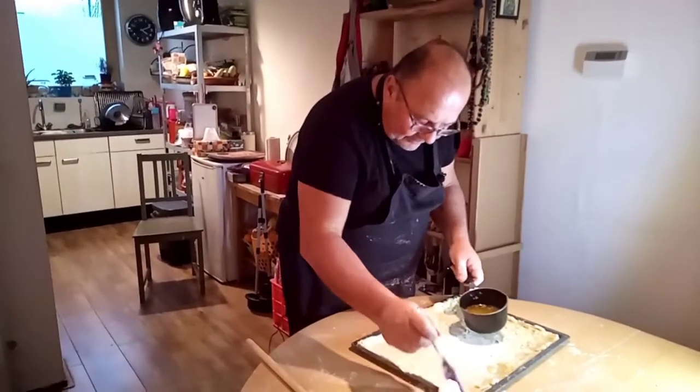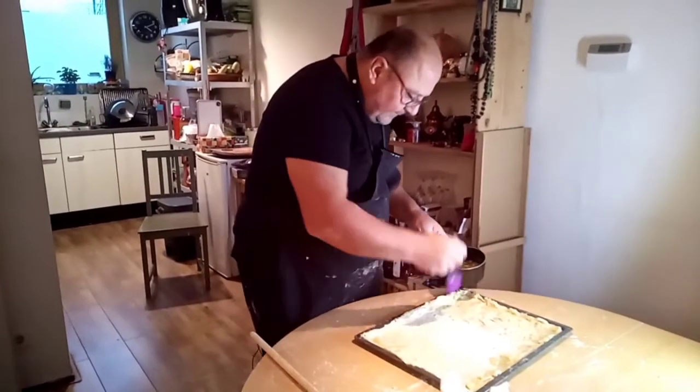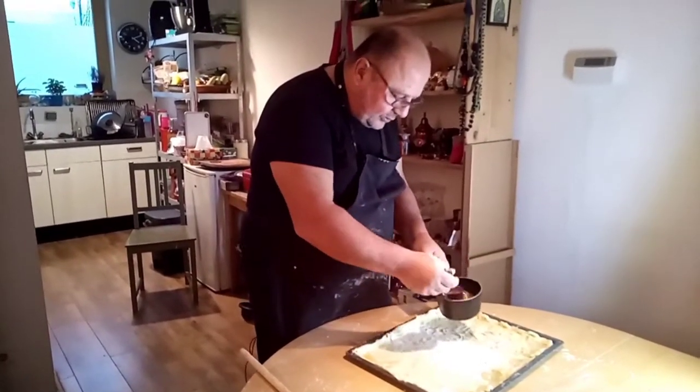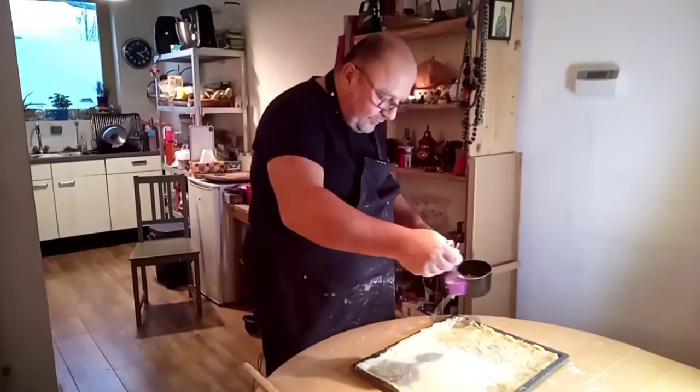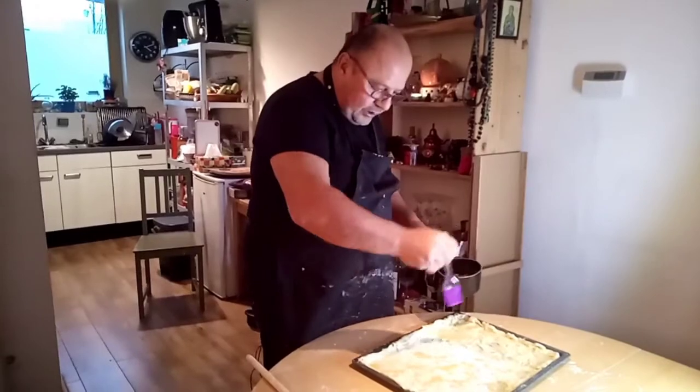Put the oil and butter mixture around the edges and also sprinkle a little bit on the phyllo itself — this will make it even more crispy.